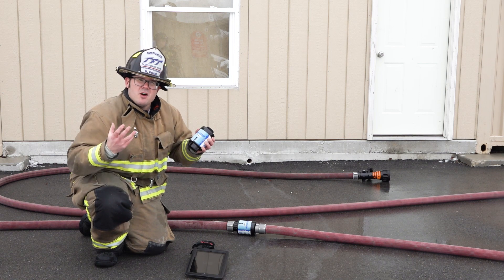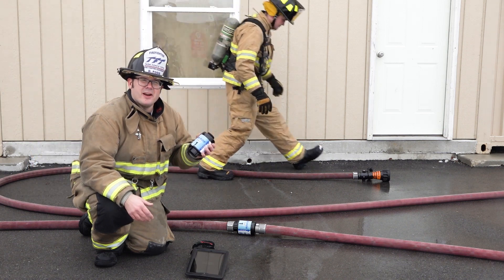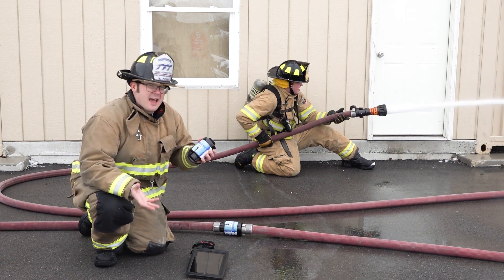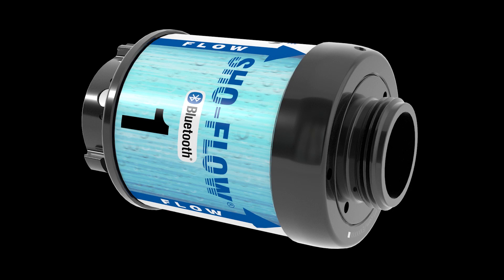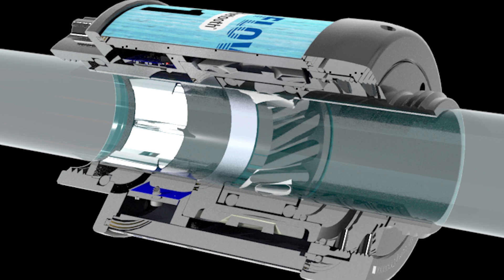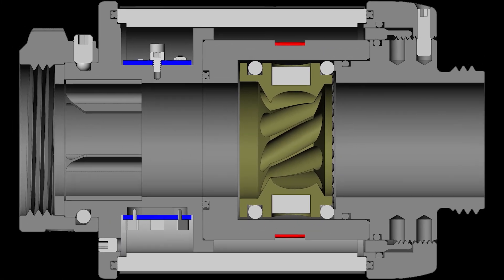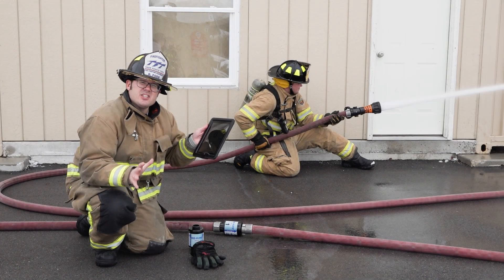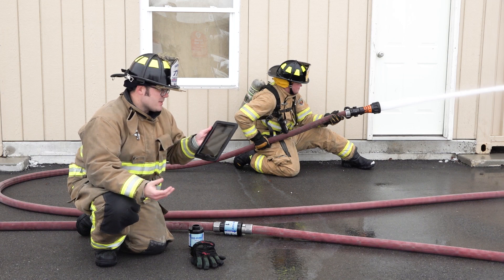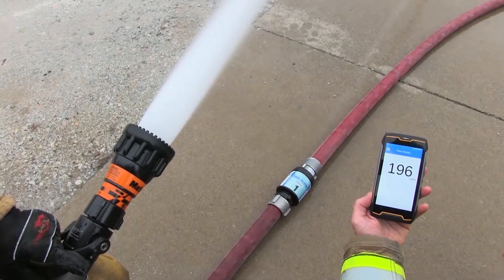The ShowFlow Bluetooth has no wires to connect and no batteries are needed to operate. Why? Because the ShowFlow Bluetooth has an inch and a half waterway with a water-driven turbine. That water-driven turbine self-generates enough power to connect to any smart device through a Bluetooth connection and displays your flow in real time on a smart device of your choice.